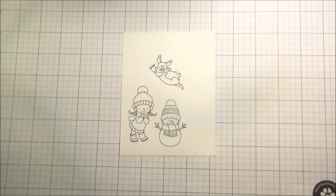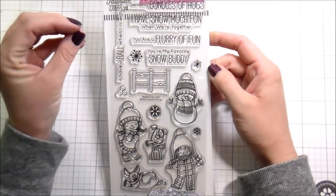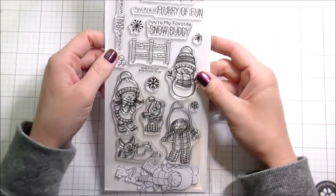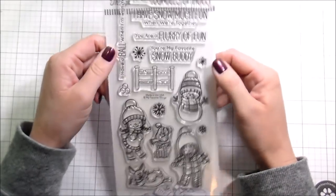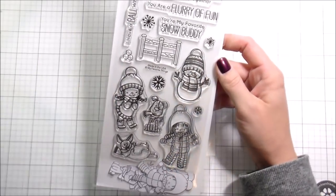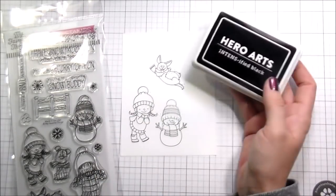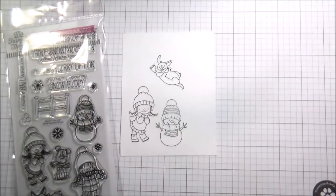Hi guys, it's Kelly here and I'm back again with another video. My images are already stamped — there's a reason why. The stamp set I'm using today is from My Favorite Things and it's called Snow Buddies. It's totally adorable. I got it several months ago and then I went out to lunch with my girlfriend and stamped this card, intending it to be what I was going to color while we were chatting. She's a crafty friend. I stamped it in Copic-safe ink, this Hero Arts Intensified Black, which I really do like.